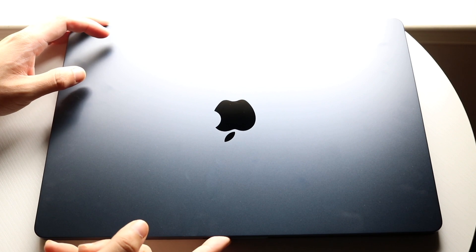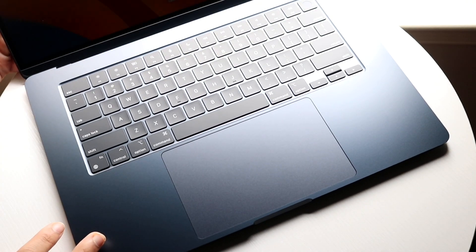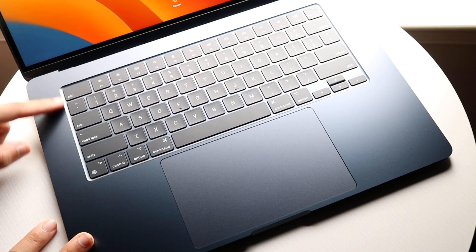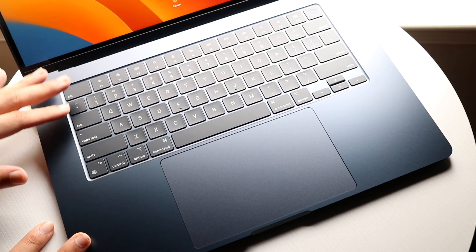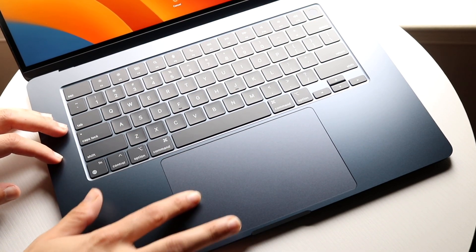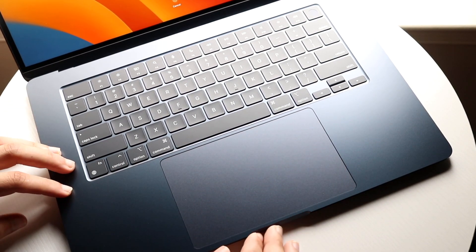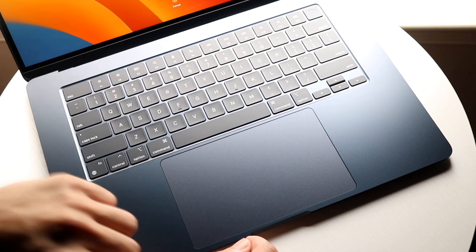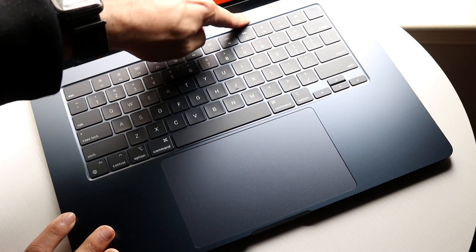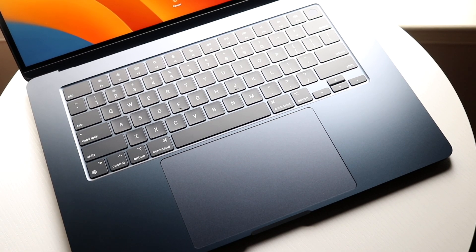Flipping this open, you hold the lid and flip it up. Inside, at the bottom, we have our keyboard, Touch ID fingerprint sensor, and trackpad. The trackpad supports multi-touch gestures and works as you'd normally expect. The slots on the sides are not speakers — they're empty. The speakers are actually built in behind the display area.